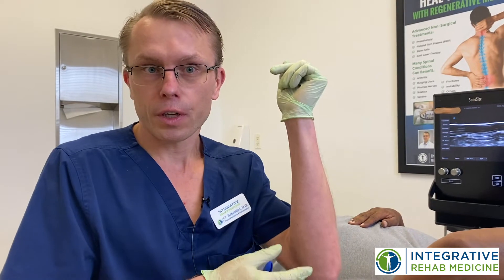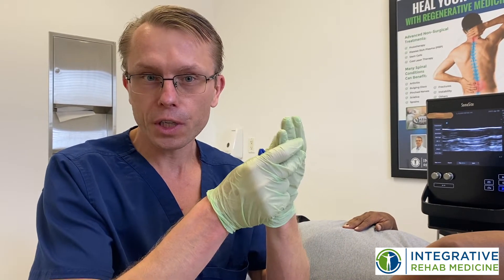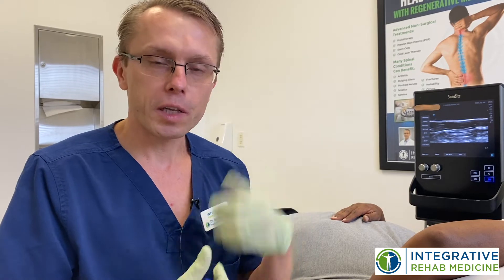Today I'm going to show you how I perform a hydro dissection of the ulnar nerve. This patient has ulnar nerve damage, a little neuritis, which causes some symptoms in his fingers and his elbow. What we're going to do is use some injections around that ulnar nerve just to decompress it, allow that nerve to feel free and recover, and hopefully eliminate his symptoms.